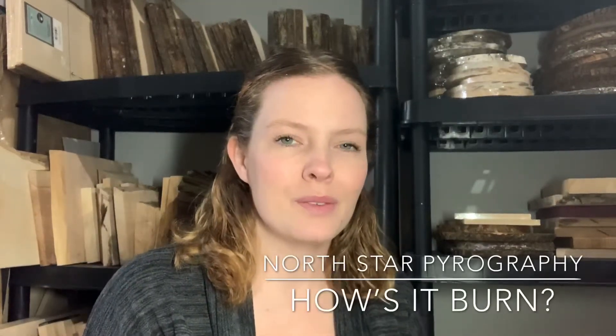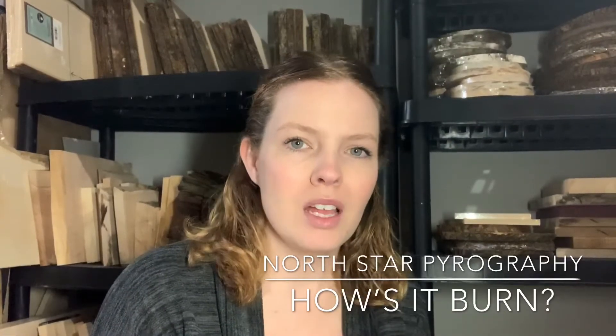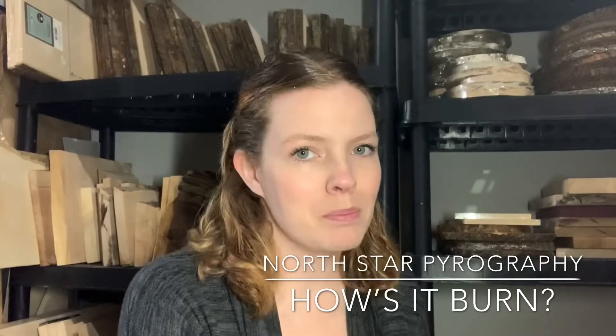Hey everyone! Welcome back to another episode of How's It Burn. My name is Jen and I'm the artist behind North Star Pyrography. This week I'm not going to show you what it's like to burn on a type of wood — I'm going to show you what it's like to burn on paper.